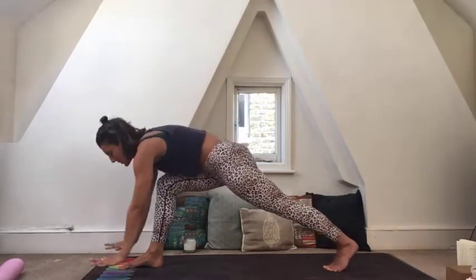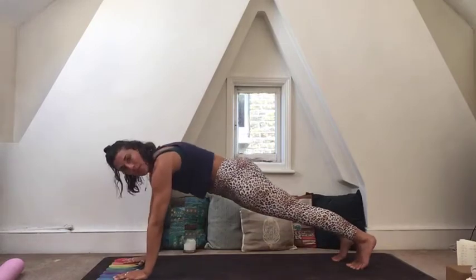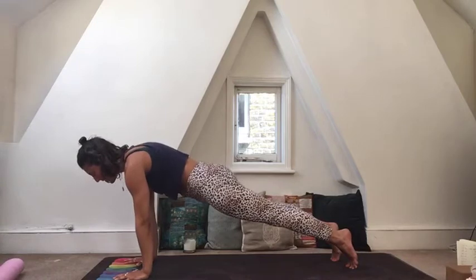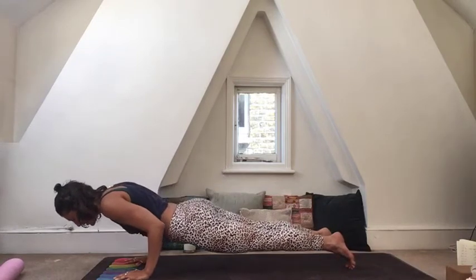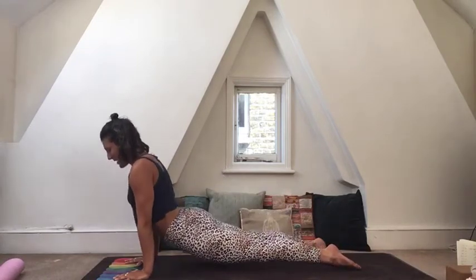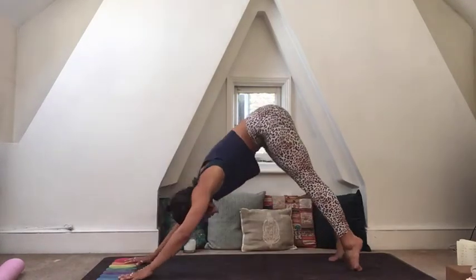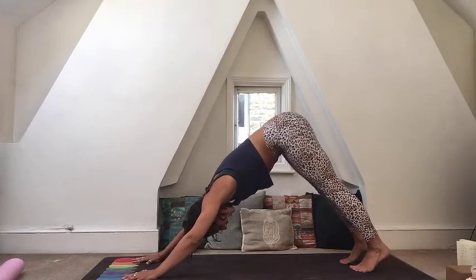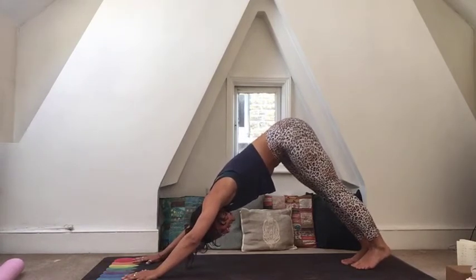Bring your hands back down to the mat, step yourselves back to a plank, and then work through a vinyasa to the back of the mat — either dropping the knees or coming through low plank. Breathe out as you come down, breathe in, draw the shoulders back, lift the chest, breathing out, making your way back to downward facing dog. Really press the ground away. Then, still on the right-hand side, lift that right foot all the way up, really grounding down through the left foot.